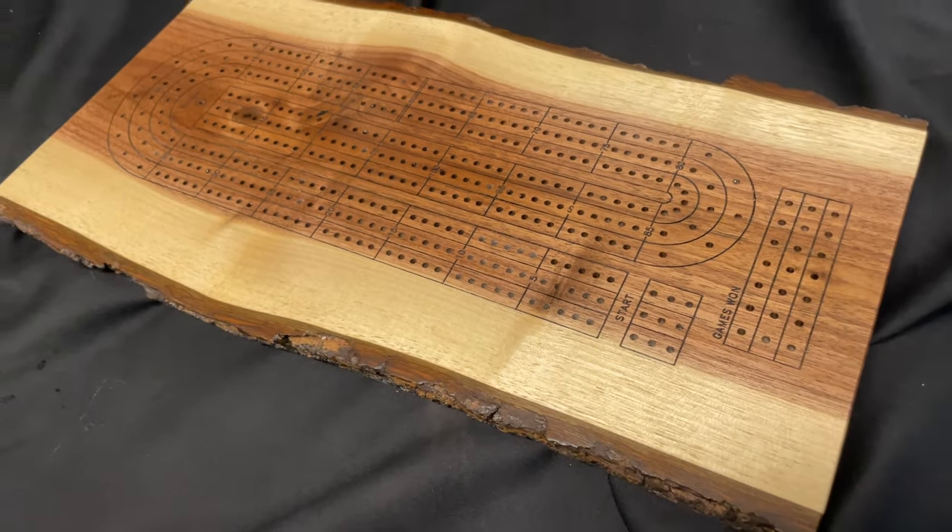In fact, I made a couple of these. Hopefully you'll make one too. So get out there, make your world, and I'll see you next time.